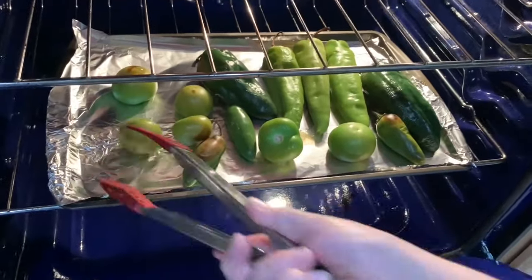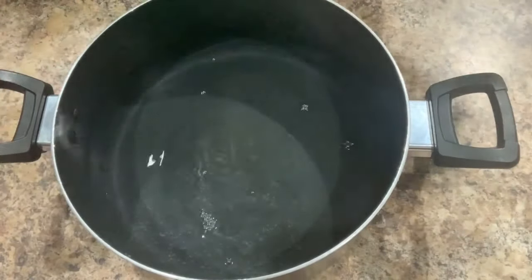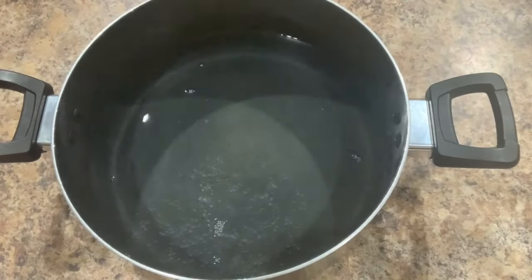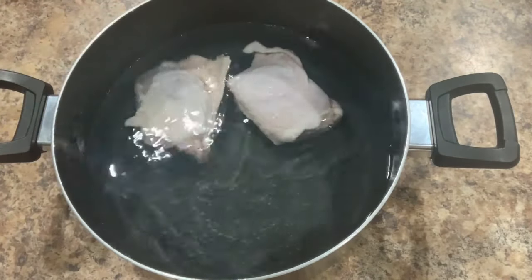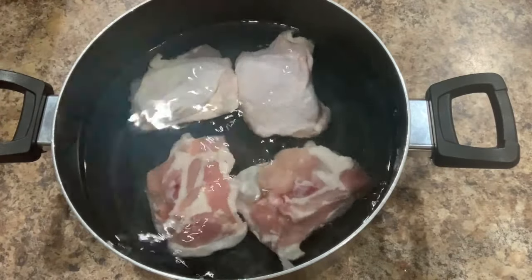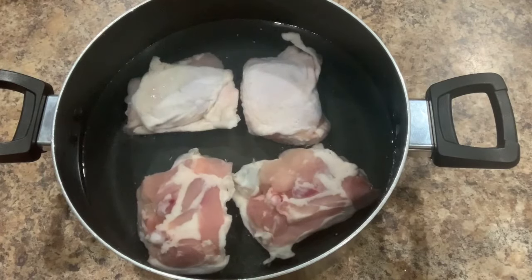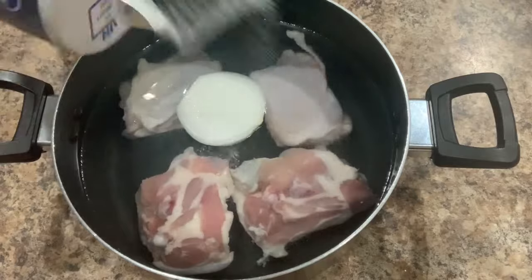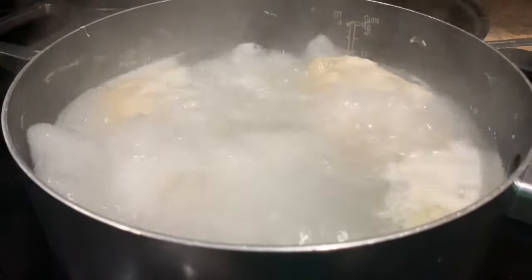While we're waiting for our peppers, we're going to prepare the chicken for the enchiladas. In a medium stock pot, we're going to add eight to ten cups of water and four bone-in chicken thighs. You can also use chicken breast, but I like to use the bone-in chicken thighs because it gives you the best broth, and we are going to be using some of the broth for the sauce. Add half a medium-sized onion, half a tablespoon of salt, and place it on the burner and boil on medium-high heat for 25 to 30 minutes.